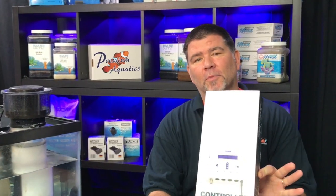I'm Russ Kickle. On this episode of American Reef, we're going to talk about the Smart Controller 7000 by Tunze.